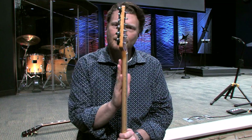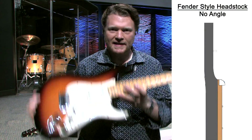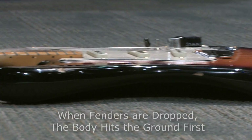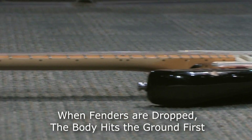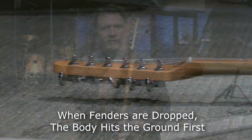If you look at a Stratocaster, the headstock is mostly straight up and down. If you did that same experiment and dropped it flat on the ground, this neck is not going to snap off, and if it does it's not going to snap right there at that same point. That's why you see so many broken headstocks on Gibson style guitars — they fall, they hit the ground, and they break.